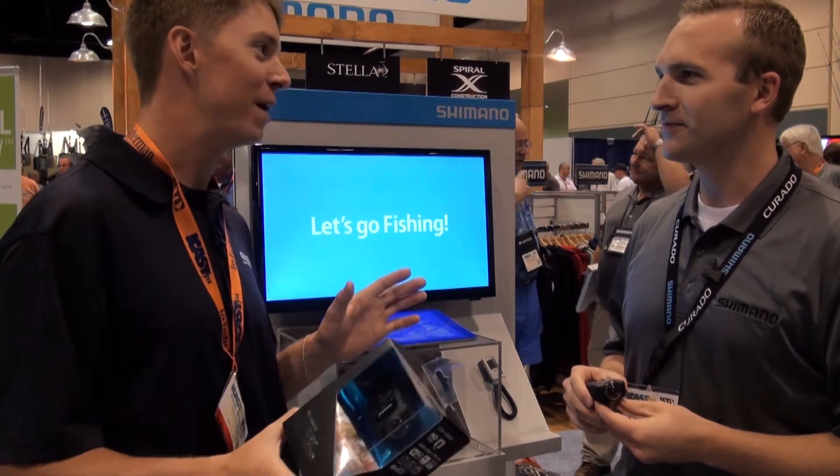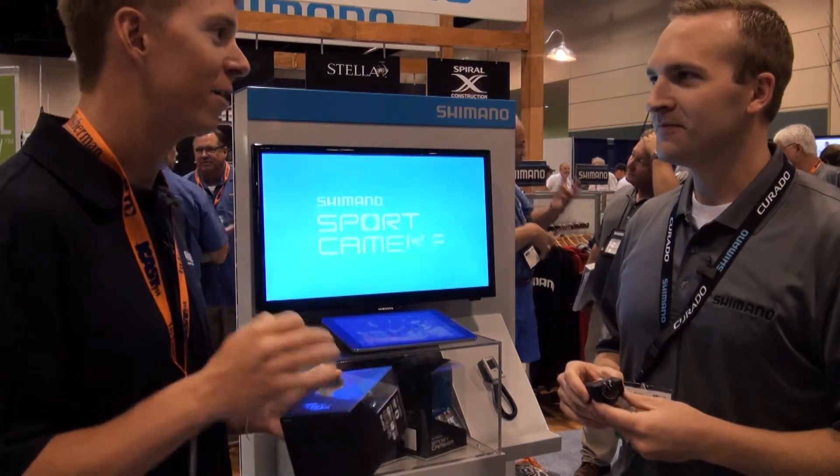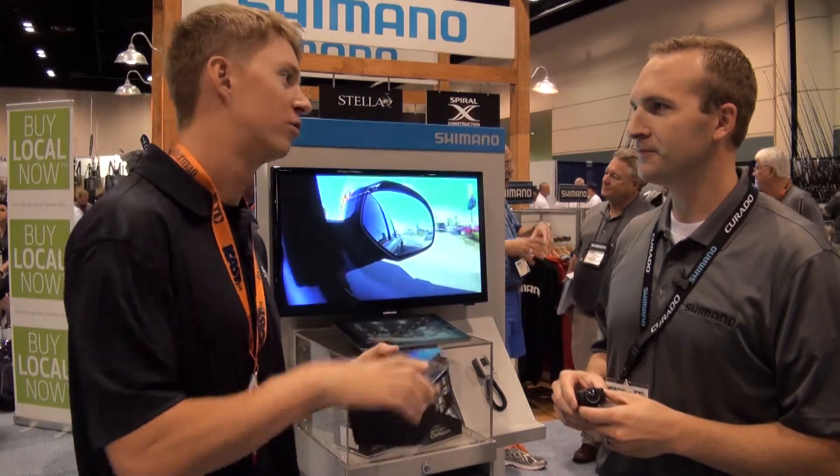Everyone's loving getting pictures of their experience on the water these days — that's something that's become very, very popular. And it looks like Shimano is really going to deliver the best application for that within the Sport Cam.